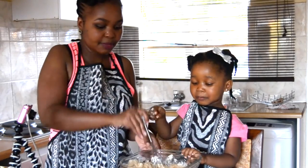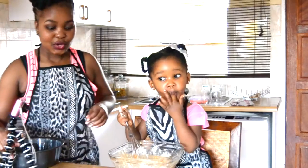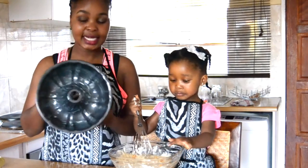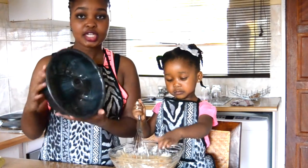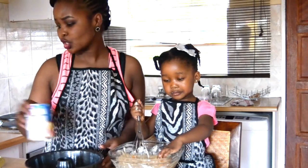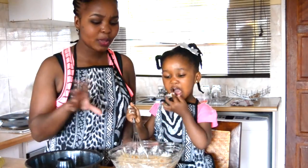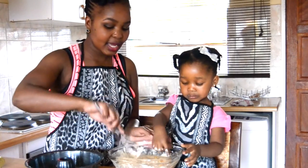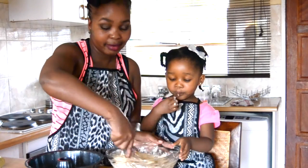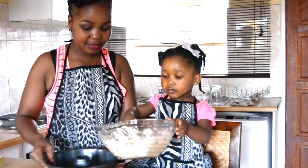Do you want to keep mixing for mommy? Go ahead. So when all your mixing is done, I'm going to throw this in a well-greased pan. I'm going to use this one because I really like the circle thingy in the middle. You don't have to use this one — you can use just a normal 20-centimeter pan.